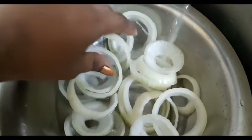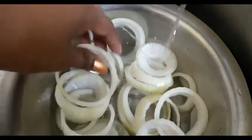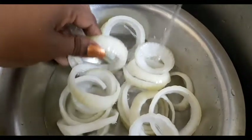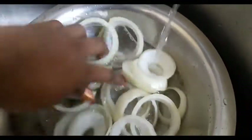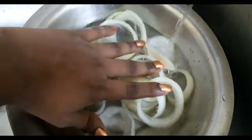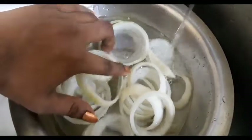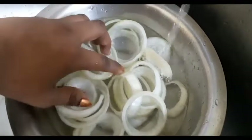I'm gonna soak them in water, and then we're gonna take this bowl and pop it into the freezer for at least 30 minutes. I know this sounds weird, but trust me — this is a very crucial step in making the onion rings extremely crispy and crunchy.